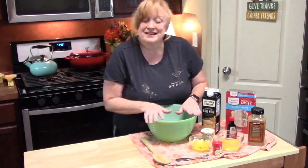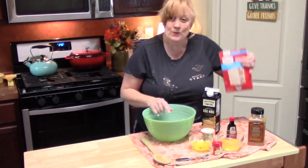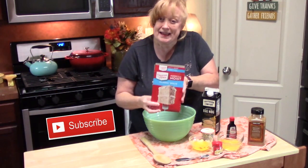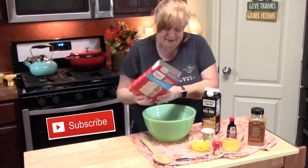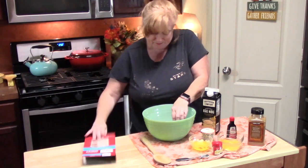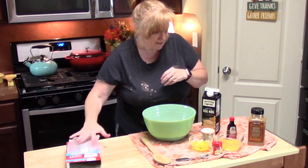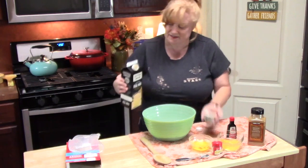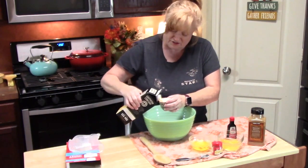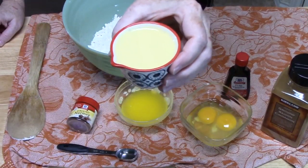This couldn't be any simpler. In a large bowl, add one box of white cake mix — the 15.25-ounce size. Then add a quarter cup of eggnog, your favorite kind. It is so creamy.